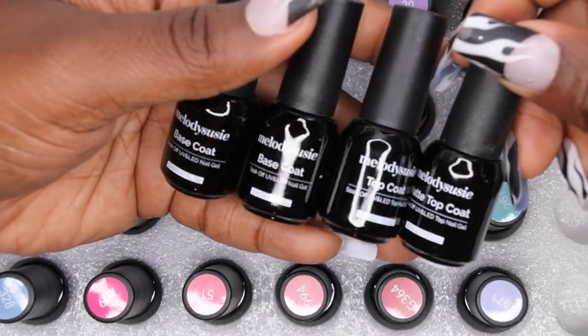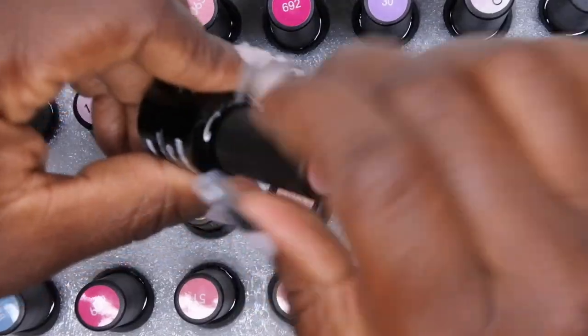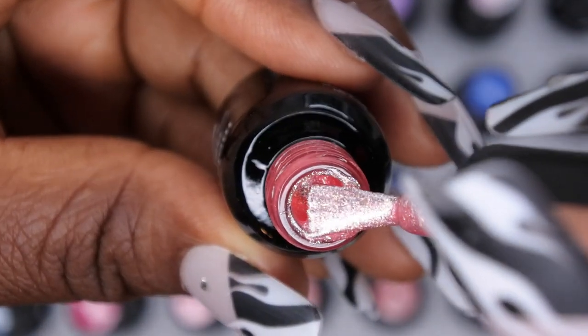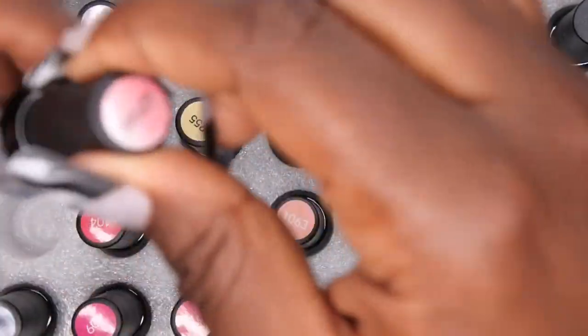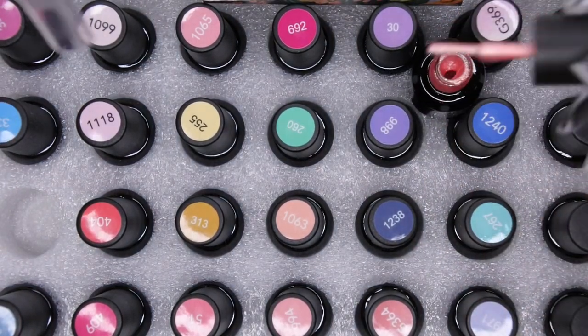It comes with a base coat, a second base coat, a top coat, and a matte top coat — so that's a pretty all-inclusive kit. I'm not gonna go through and open each one up because that would just take forever. Wow, this one is a beautiful pearly peach color with gold glitters in it — stunning! There's also a mustard yellow color in here. I'm actually just gonna go ahead and play some music and swatch these for you guys. I think I'm gonna swatch this color right here because it's just so freaking stunning.